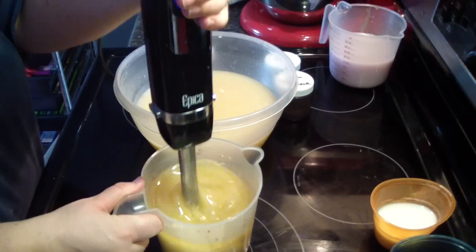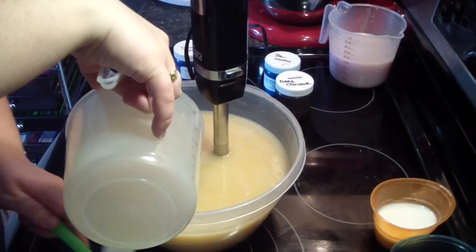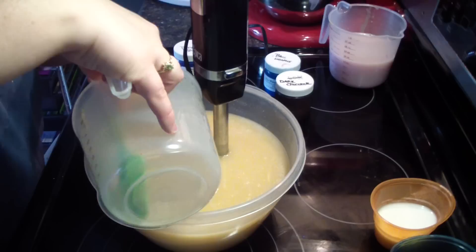Alright, liquid oil in here. Scrape, scrape, scrape.